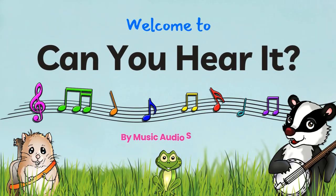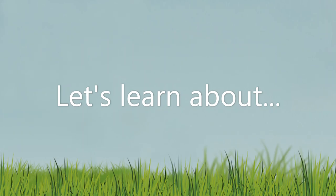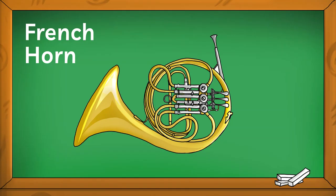Welcome to Can You Hear It? by Music Audio Stories. Let's learn about the French horn.